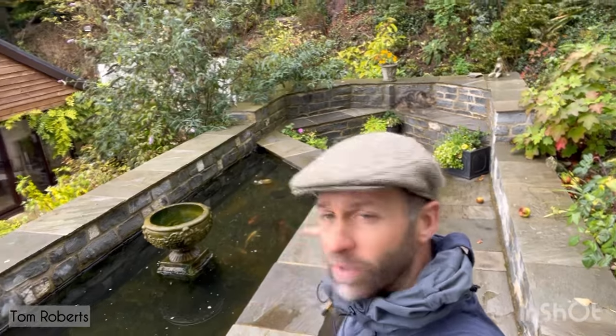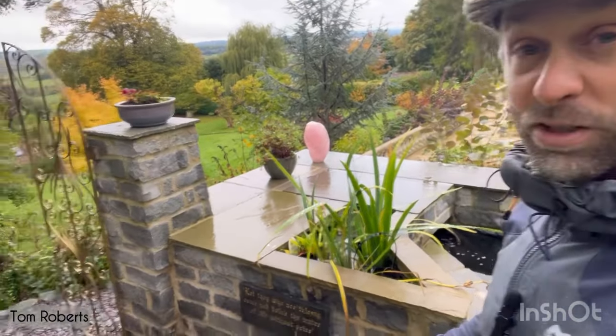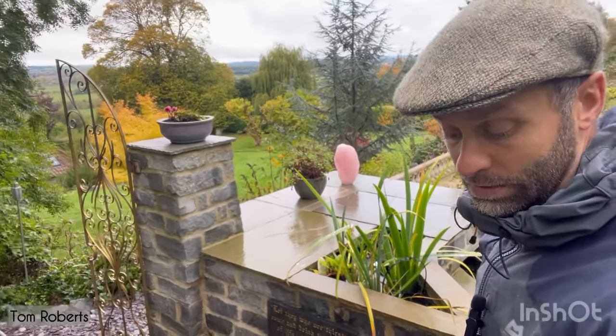I wanted this to look super clean. This is all about having a beautiful space within which to enjoy it. It's got integral seating, it's all blue tiles — it's about the whole experience, not just about the pond. It had to look right, so I'll get the lids off now.